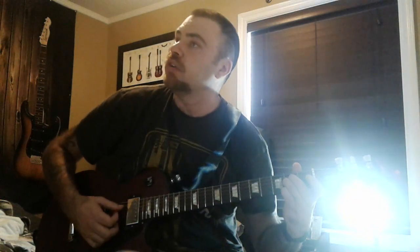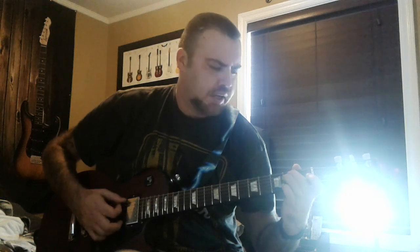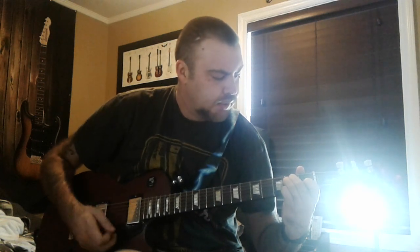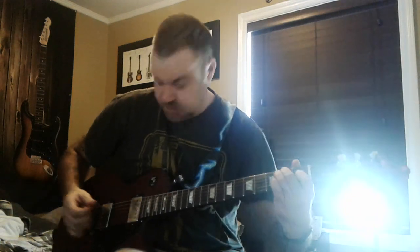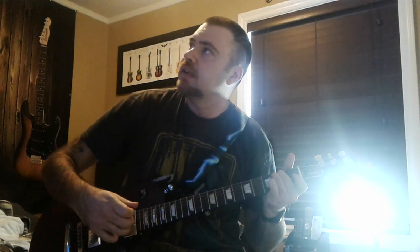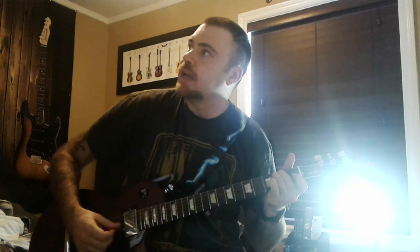A minor would be — E would be like this. You put your two fingers here and your other finger on one, two, three, fourth, one down. And just strum that. Then just lift it up — that would be A minor.